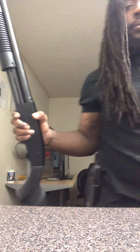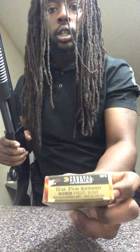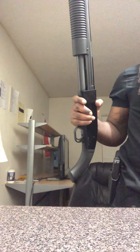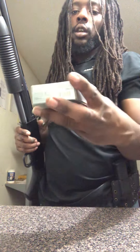I use Federal Flight Control non-pellet double-lock buckshot — the full house, not the low recoil — at 1,325 feet per second. As far as slugs, I use the Winchester Super X one-ounce slug at 1,600 feet per second, 2¾-inch.